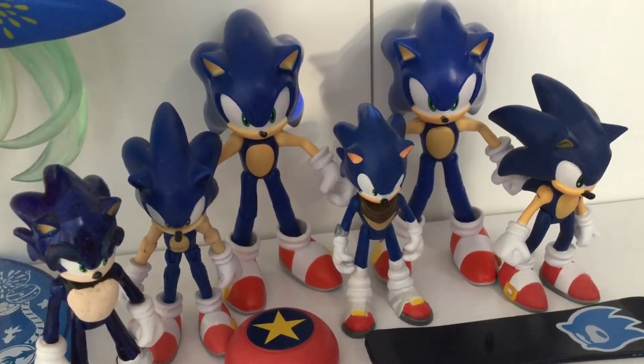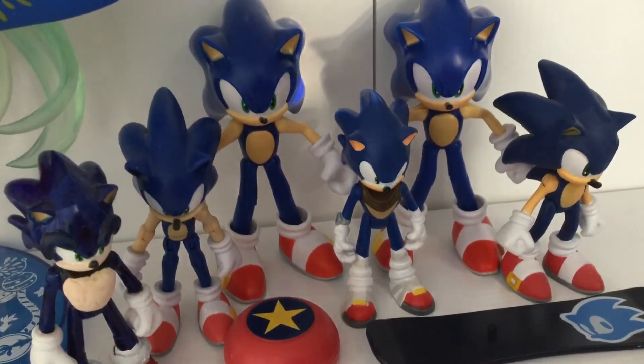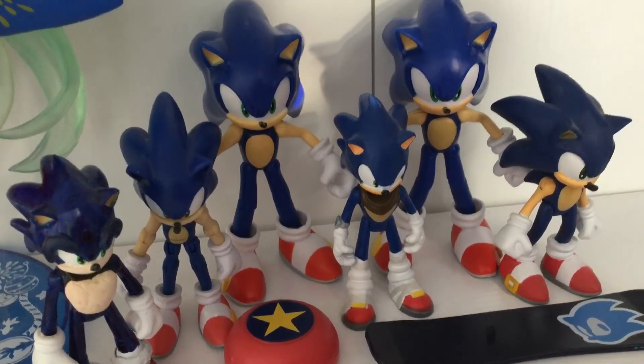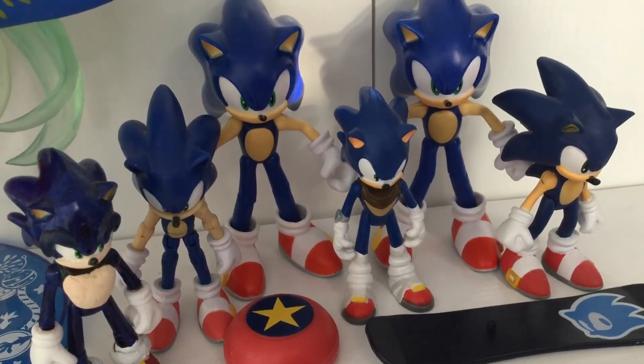That wraps up my first figure review on the Jax Pacific Sonic figures. Don't forget to like, comment, and subscribe to my channel. This is Bailey Maloney signing off.